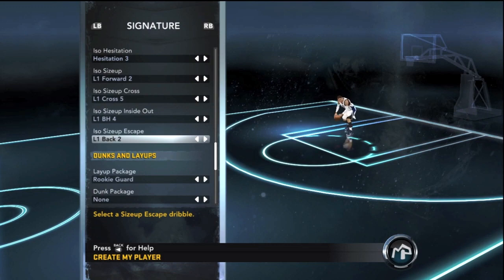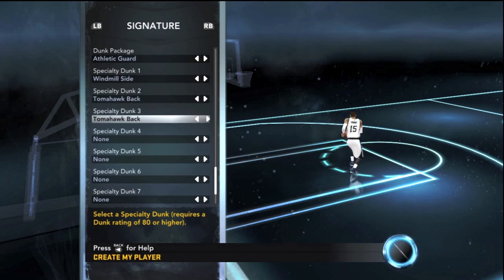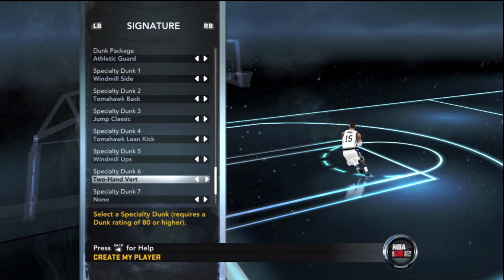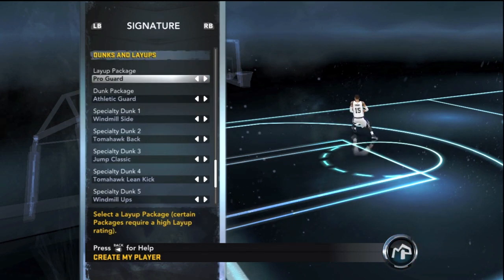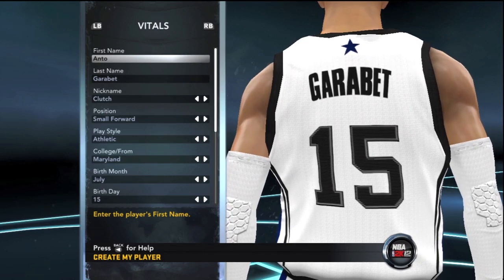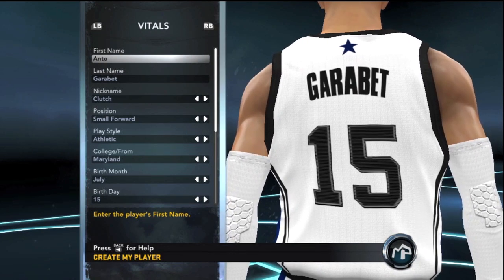One of the main reasons I decided to create a small forward was to be able to dunk — my point guard's dunking was terrible. The dunk package is Athletic Guard, and you can pick about 10 special dunks, so I went with the Jordan Jump Classic, windmills, tomahawks, and more. This is pretty much the creation of my small forward — expect the rookie showcase and the draft coming soon. Hope you guys are excited, and I'll see you in the next episode!